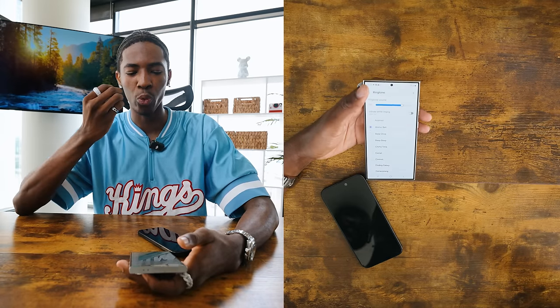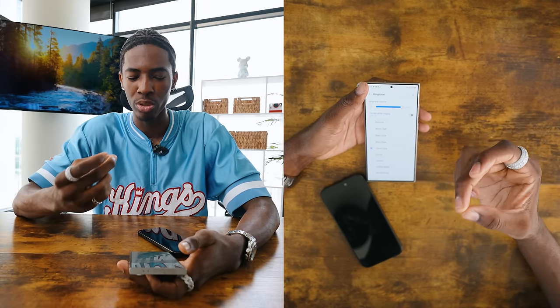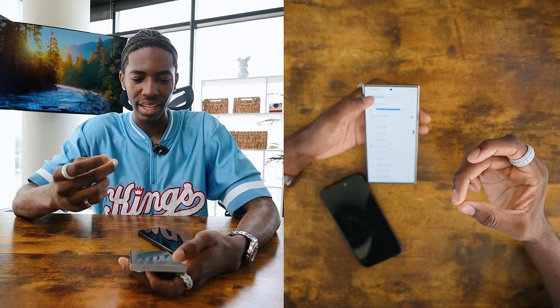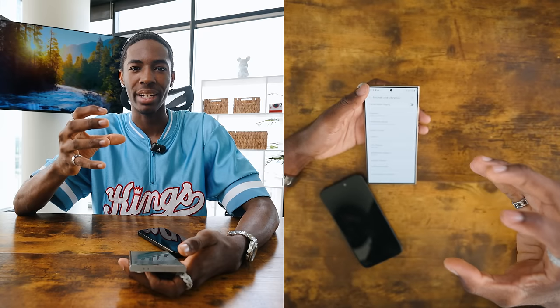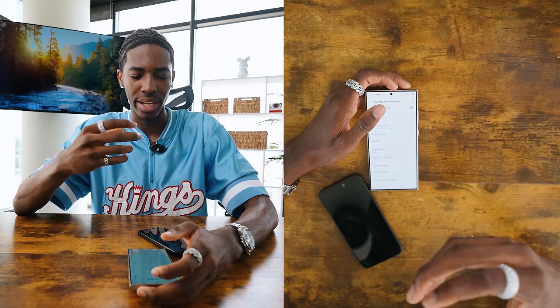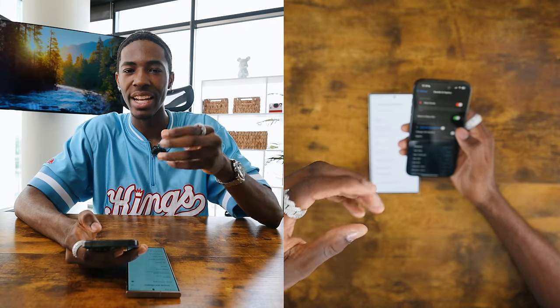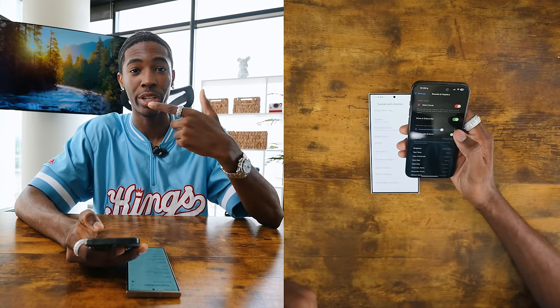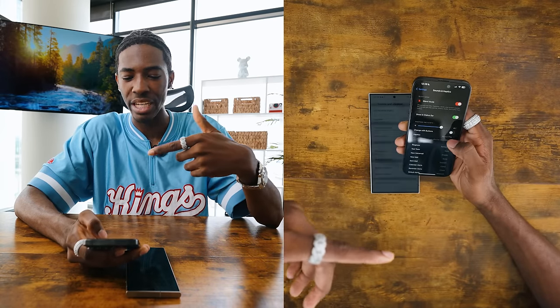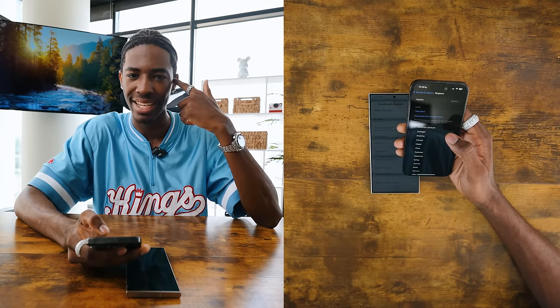These feel so relaxing, honestly. What I noticed about the Samsung — just the tones in general — they don't sound alarming. They sound almost relaxing and soothing compared to the iPhone. I know so many people with iPhones — you know what I'm talking about. When hearing certain ringtones with the iPhone, there are certain ones you just get PTSD from.